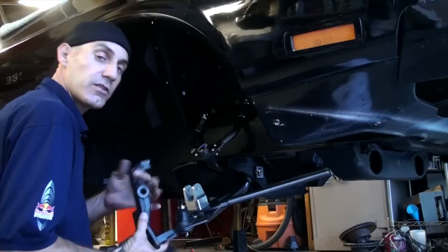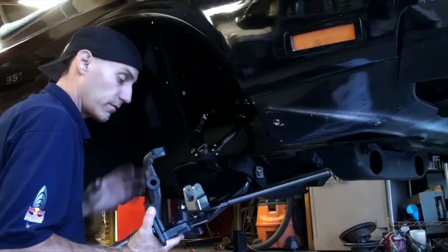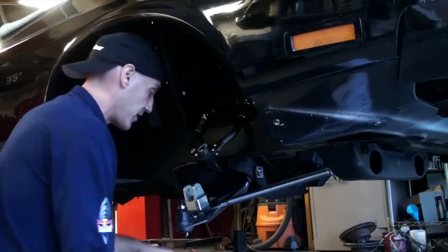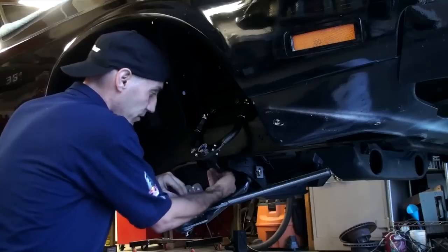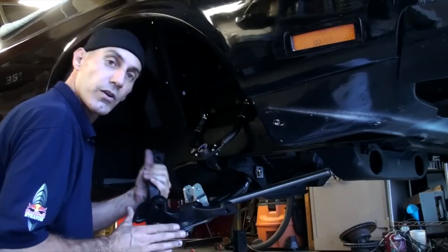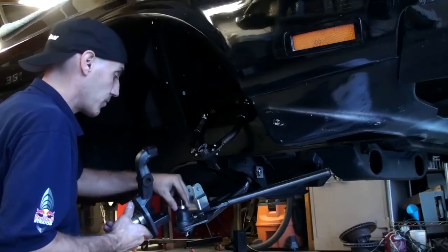My stock disc brake spindles for this car are the perfect spindle to use. As long as they weren't hurt or fractured in any way, that's what we should use. So I wire-wheeled them, cleaned them up really good, examined them — they look great. Put a coat of black paint on them, and that's what we're going to use.